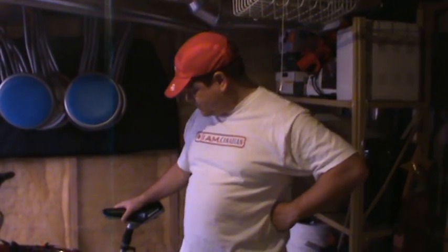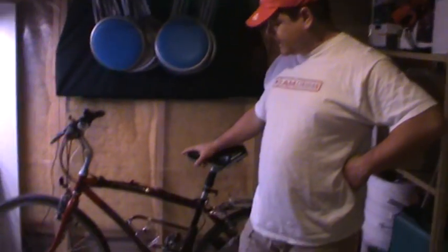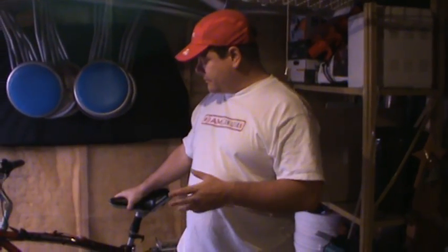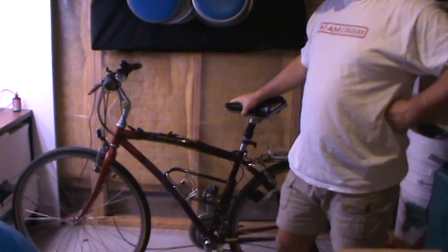Hi everybody, my name is Jason. I just wanted to share with you what I think is a pretty cool device. As you can probably tell, I need to do a lot of exercise and I like to get my bike set up in the basement to do the exercise. I don't have to worry about rain or snow or hot temperatures or anything like that. But one of the other benefits that I want to deliver when I'm doing my cycling is charging USB-powered devices.